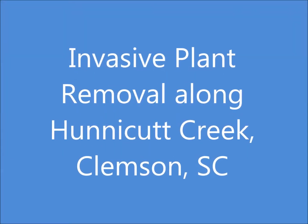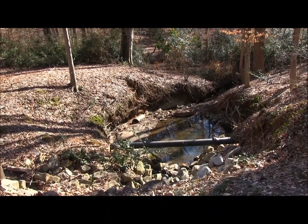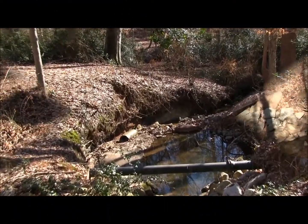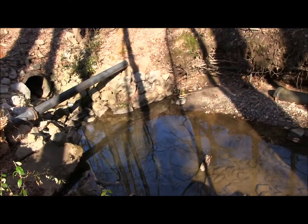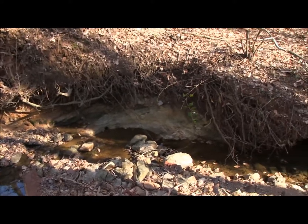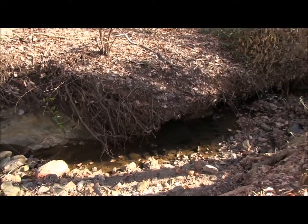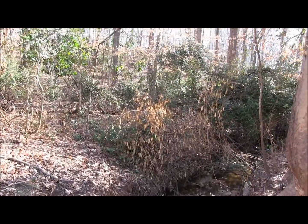Invasive alien plants are a huge problem in our area and on our campus. With the recent restoration of Honeycutt Creek, we are working to remove alien invasives from near the creek and in the watershed to promote a more natural and native stream community. With your help, we are able to restore an important ecological community right here on Clemson's campus. Please pay attention to this video to briefly learn about what you will be doing today.